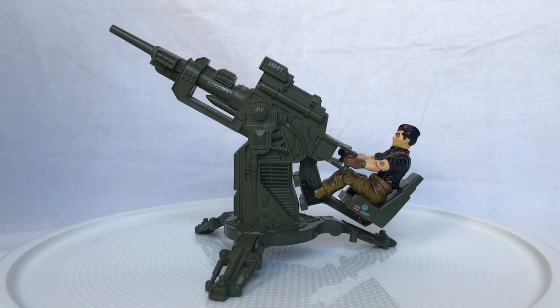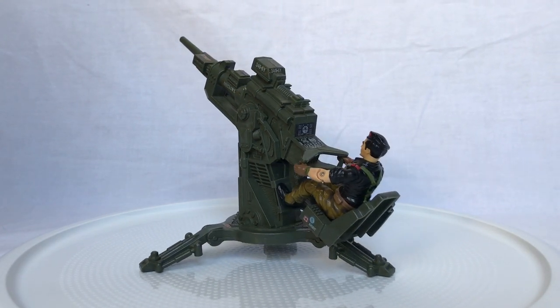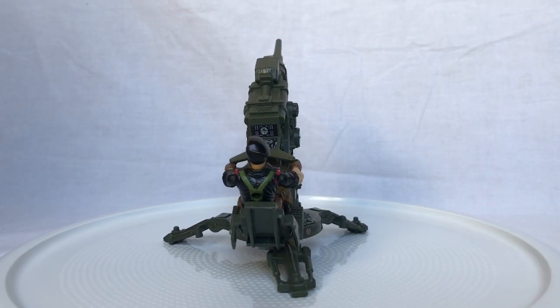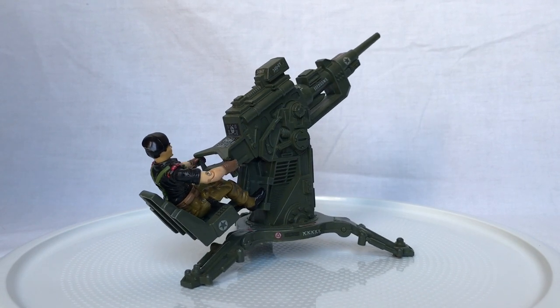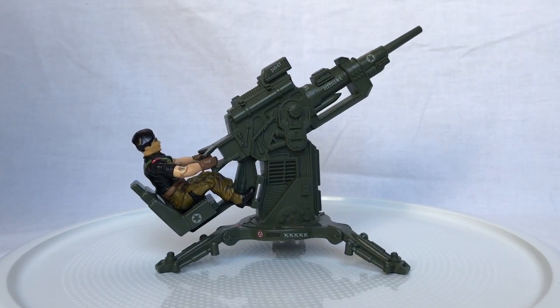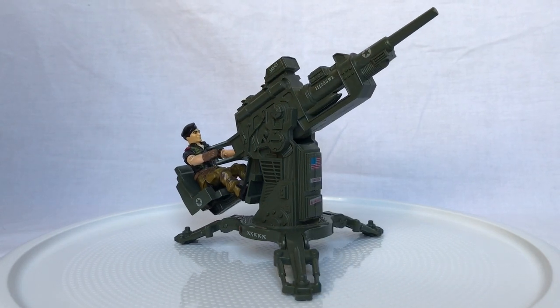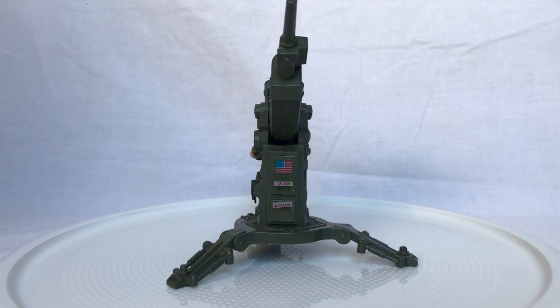The G.I. Joe FLAC. This one holds a special place in my heart — it's one of the first G.I. Joe toys I ever received as a child. One thing I love about this toy, and why I chose it for this week's review, is the sheer simplicity of it, and yet how great of a toy it actually is. It did not come with a G.I. Joe figure, but I went ahead and threw Flint in the seat so you could have an idea of what it looks like with a Joe at the controls.